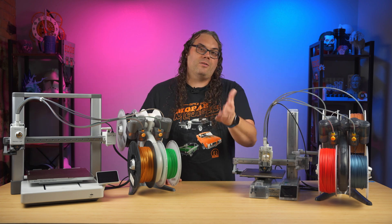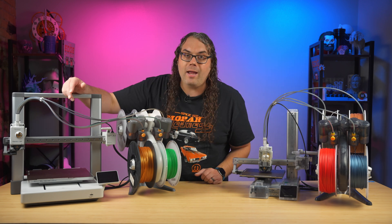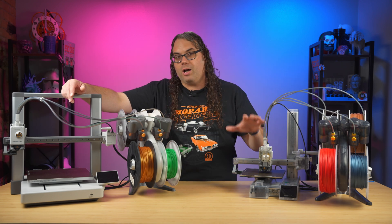That's an awesome price to get yourself into 3D printing. And you can get the A1 for $339, another amazing price for the amount of features that actually come on these printers.